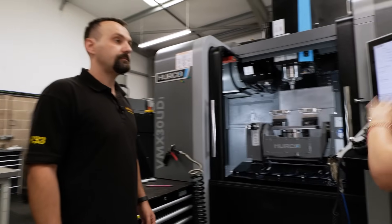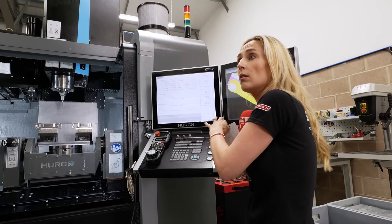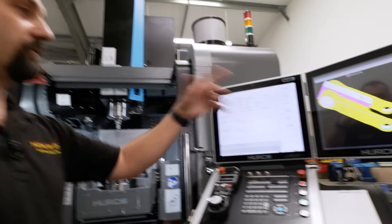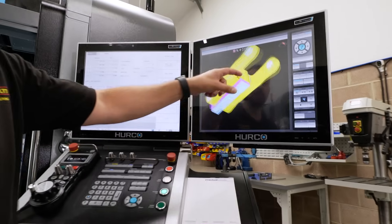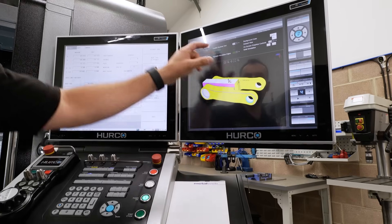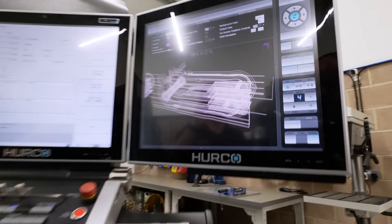Let's talk about the software, because a lot of people obviously use it every day — this side of it needs to be simple. It's extremely simple. We love the WinMax control, we love the graphics. Graphics are absolutely great. You can manipulate in any way you want. You can show not only solids, but you can show the toolpaths — you can trace every single thing.